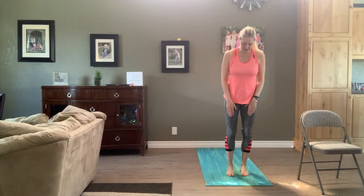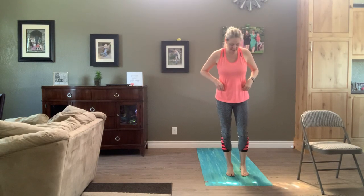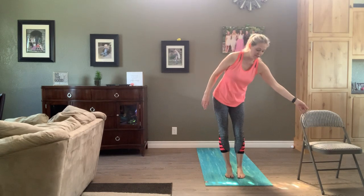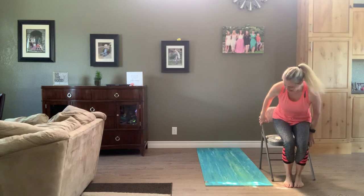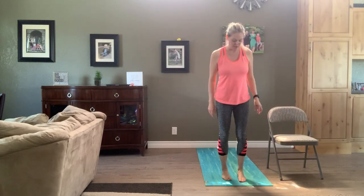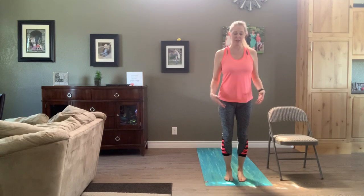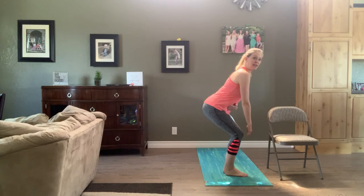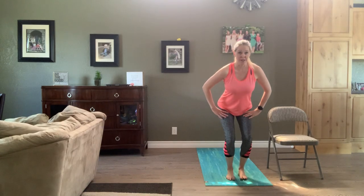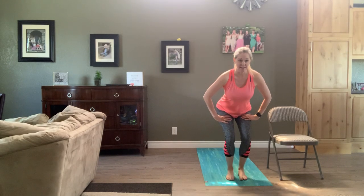A little bit more for the quads and the glutes. Chair in front of you if you need it for balance. If you're seated, as we pulse down you're going to pulse those knees up one at a time. We're going to come into a different type of squat — chair pose in yoga. Take a big breath in so our body's tall. As we exhale, bend the knees, but bring your buns back this time — that's going to bring your chest forward so you're kind of leaning forward. Pulse those buns back and down. If you're seated, you're pulsing the right leg up.